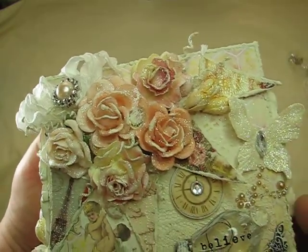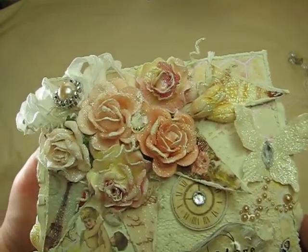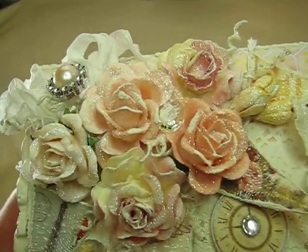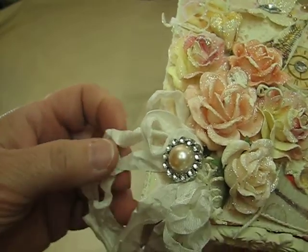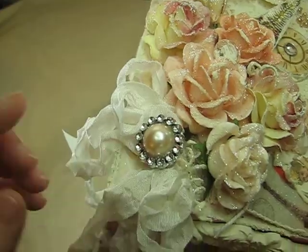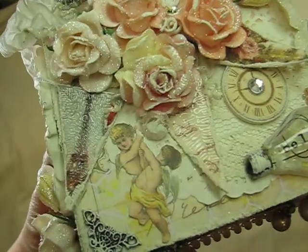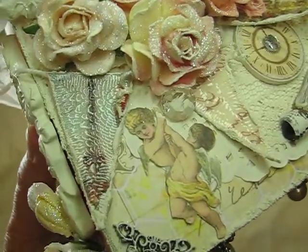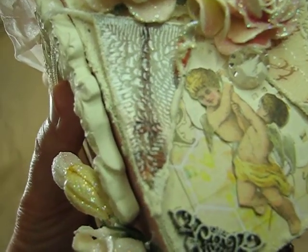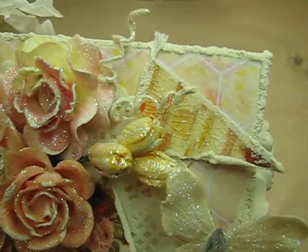This one I'm not sure if it's Wild Orchid or not, but it was in my stash. I used tons and tons of sparkle because she loves sparkle. I have a seam binding bow here that I created and a buckle with a flat back pearl. Over here I made another banner, and on this one I used crackle accent and then added some texture paint all around.